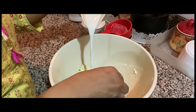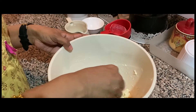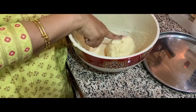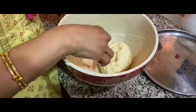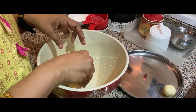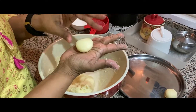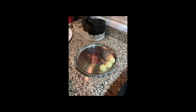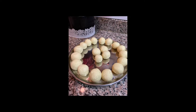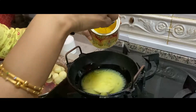Let's talk about the gulab jam. Let's put the gulab jam on. The gulab jam is ready. Now we are going to add balls to the medium size. We will add 20 pieces. We will add cracks to the cracks. Now we will add the oil.